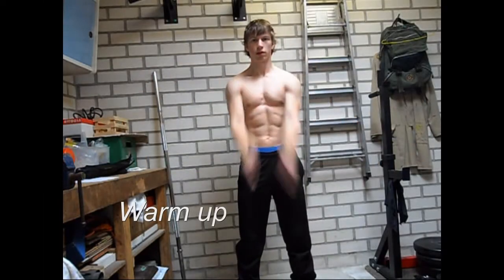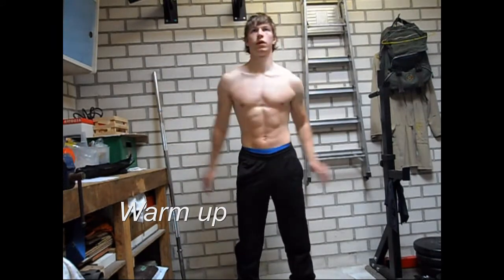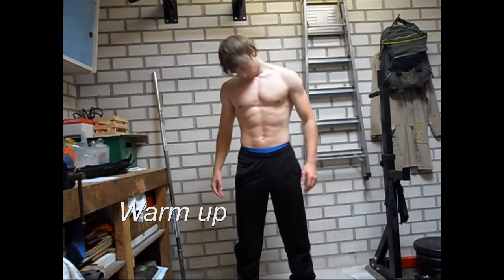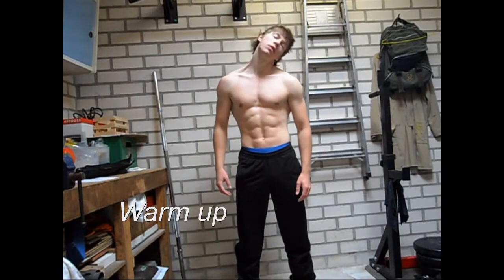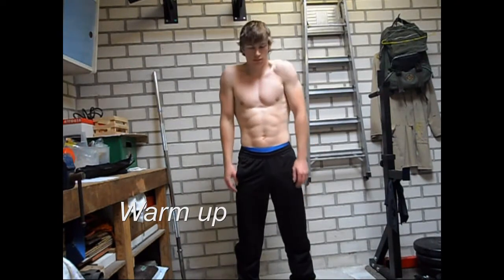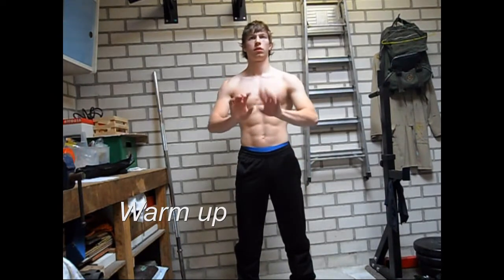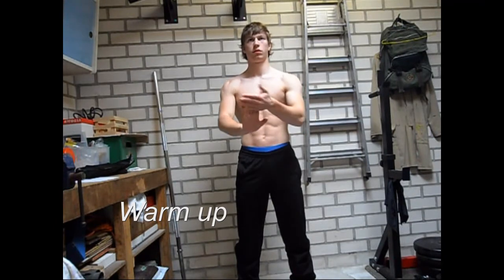Start off with a warm up. Most important is that your shoulders are warmed up, and also your wrists and your neck muscles, because those are the muscles and body parts that you will use mostly. Instead of showing you a lot of different exercises to make the skill easier, I am just going to recommend you to practice as often as you can.